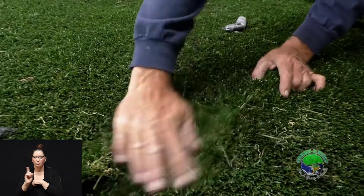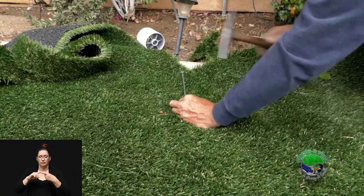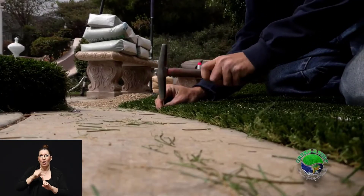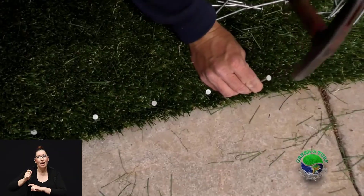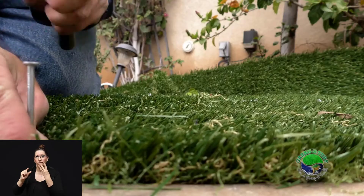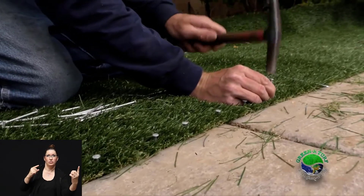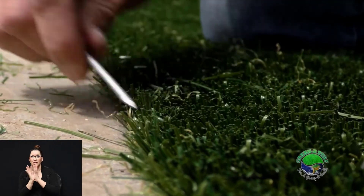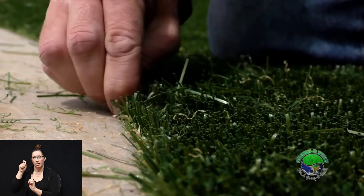We also double attach our seam. The seam is the weakest part of your yard in the install process, so we both glue using a bonding agent and nail the seam to ensure that you don't have any separation. When it comes to nailing down the turf, we use the old-fashioned method — we hammer in a nail every four inches all the way around the outside of the turf and along all the seams. Then a guy follows behind and spreads the fibers apart, nailing down each nail so as not to create pinch points in the fabric.